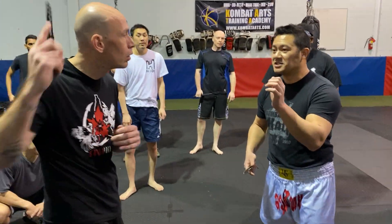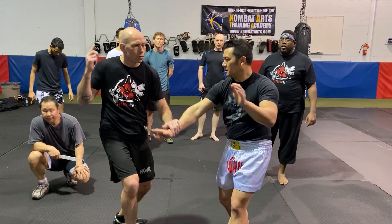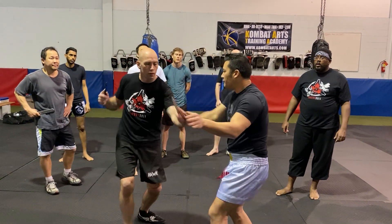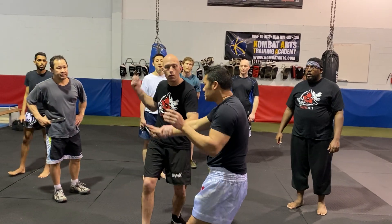Off the line, back to the number one slashes, off the line, off the line, right? From here, we're going to go here. So we can still here. That's our first push in front.